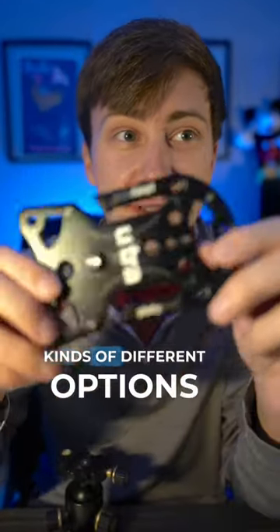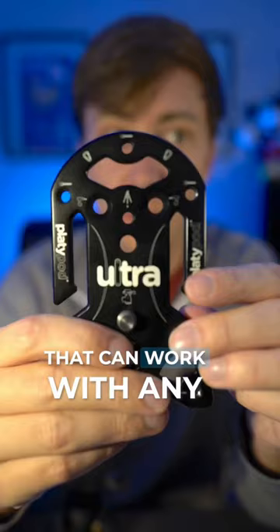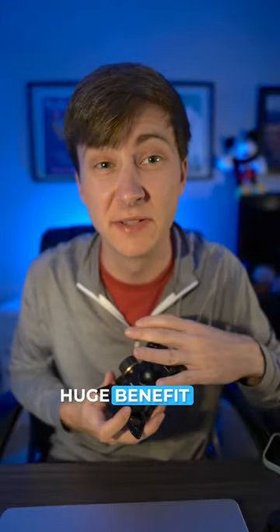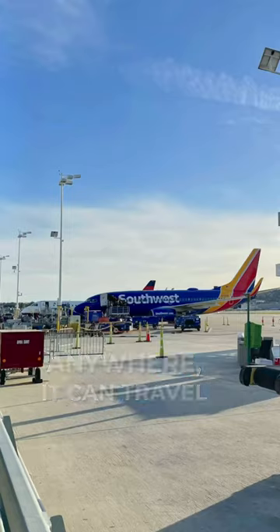It has all kinds of different options that can work with any number of different solutions. One huge benefit is it's tiny. It can go anywhere, it can travel anywhere, and it's TSA approved.